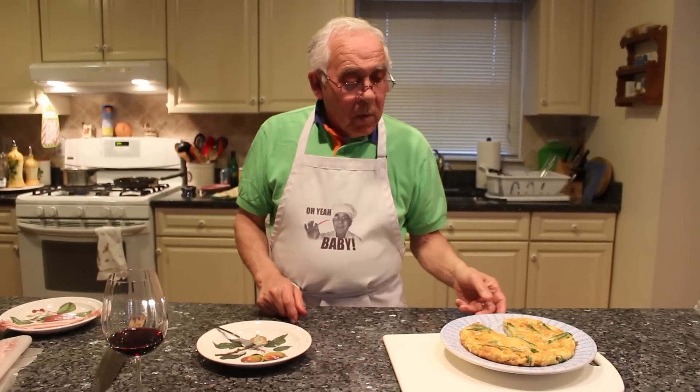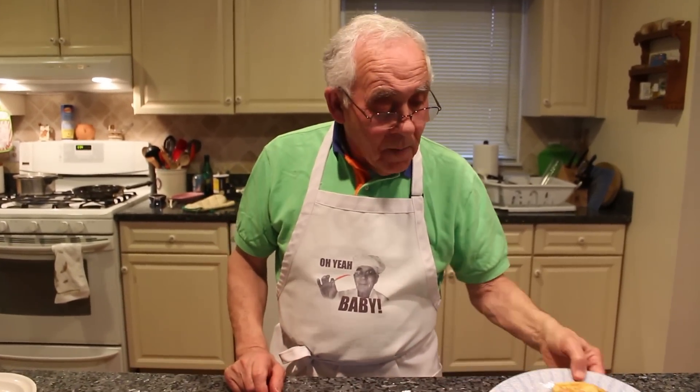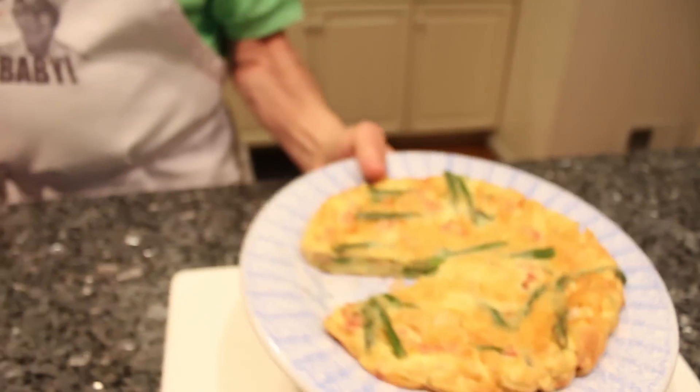Thank you very much everybody. And before Easter, I'll make something else for Easter — we'll see what I can make. But this is really good for Easter, the frittata with asparagus and bacon. Thank you very much everybody. I'm so happy — I got a lot of comments about the April fool. But it's beautiful, everybody liked what I did. Thank you very much everybody. See you, bye! Salud!